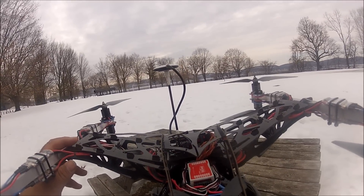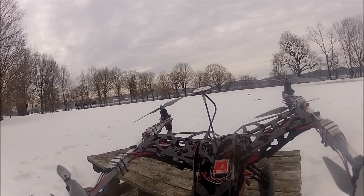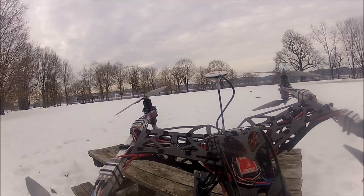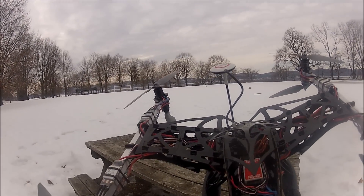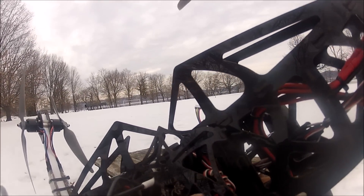The receiver is the HiTec Aurora 9 and pretty much all the channels are taken. I got four channels for flying, one for the flight mode, one for IOC — Intelligent Orientation Control, which people call carefree — and one channel for a loss alarm that's mounted in the back. The final channel is going to control the gimbal.